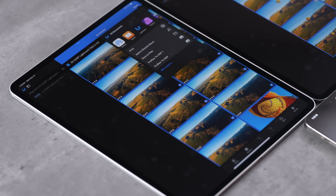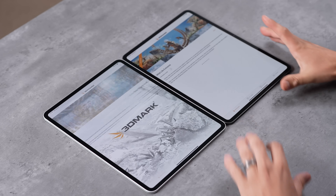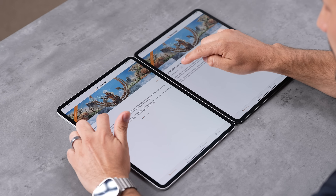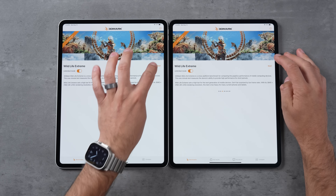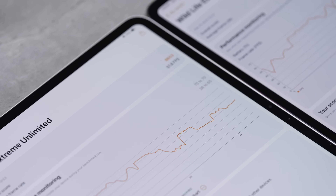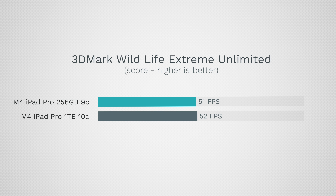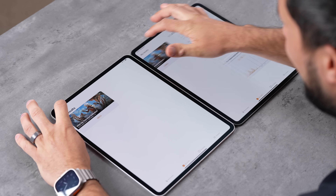Now opening 3DMark Wildlife Extreme in unlimited mode. iOS and iPadOS games hit both CPU and GPU, so let's see what we get. We do have a difference: 51.8 fps compared to 52.4 fps, but that's consistent and very close — the extra RAM and extra core only gave us 1% more fps.